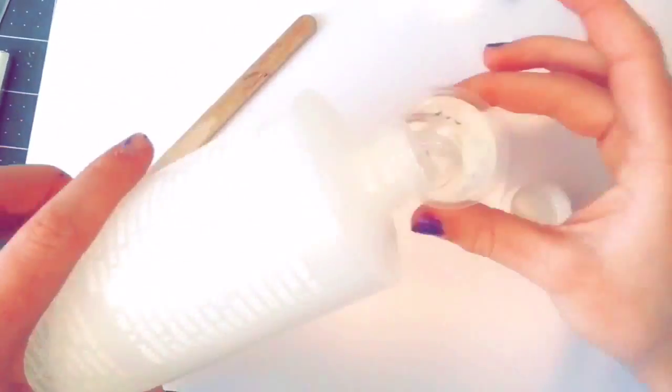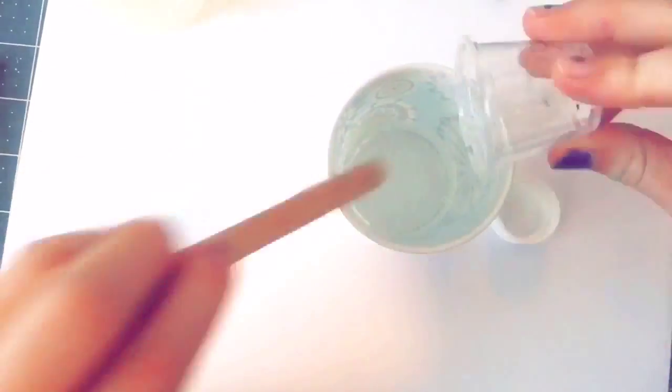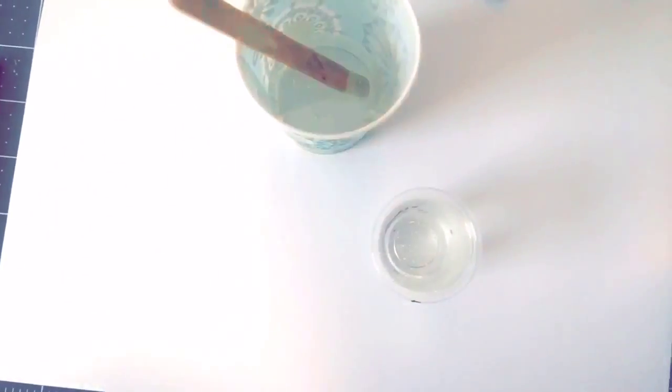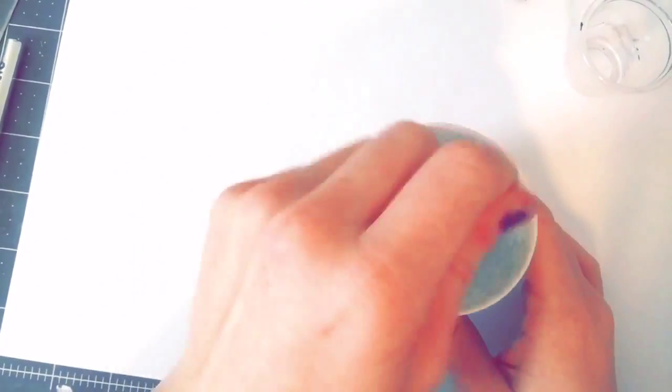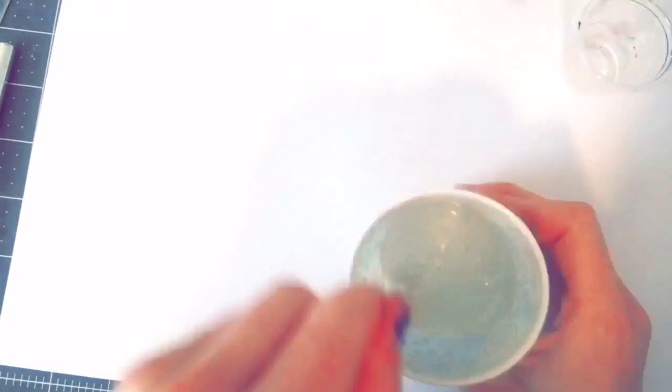Now for the resin, you want to mix equal parts, or whatever instructions are on your package, and mix it up. I recommend using gloves — I forgot to put my gloves on at this point because I had already started and figured it was too late. But for everyone using resin watching this tutorial, wear gloves because it is safer.